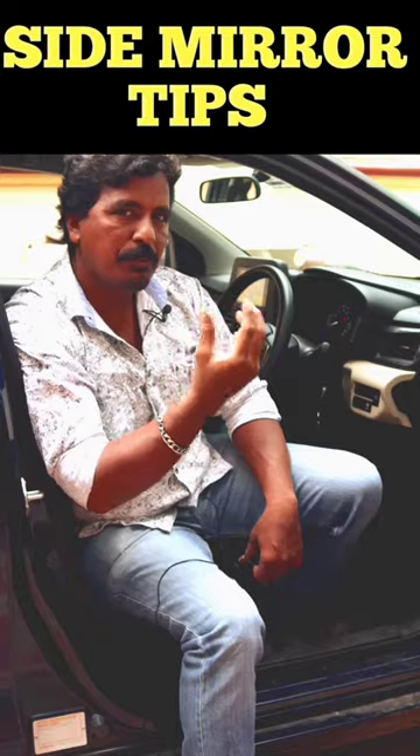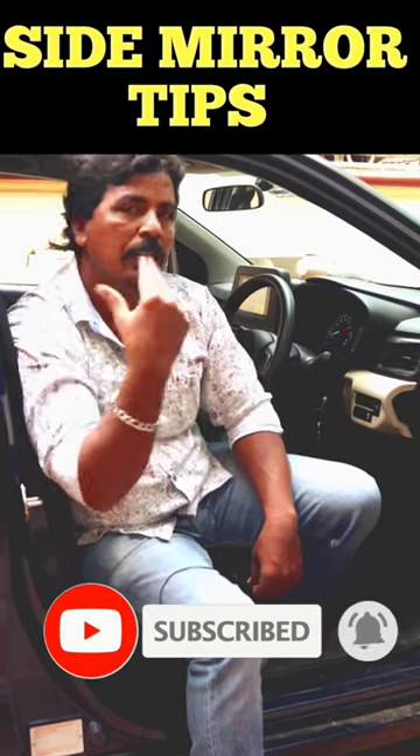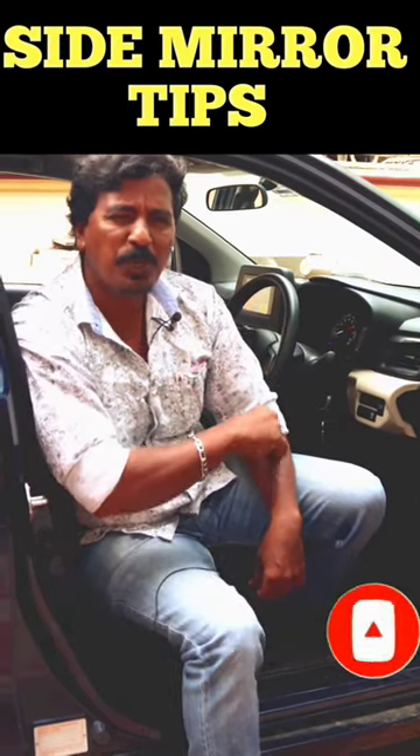In the latest car, you can adjust the mirror. You can adjust the other car. That will be done. Thank you.